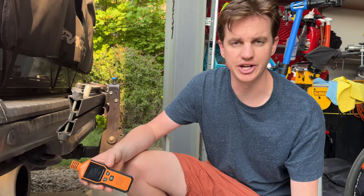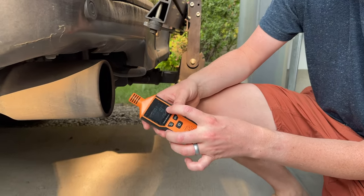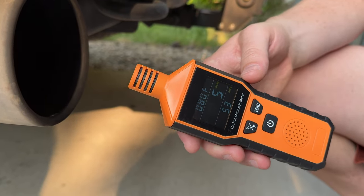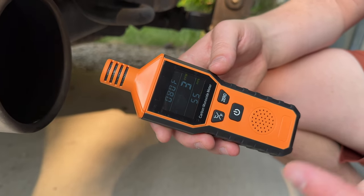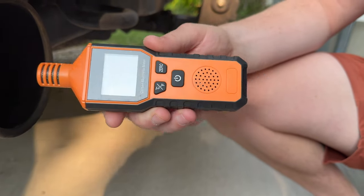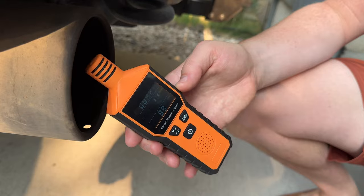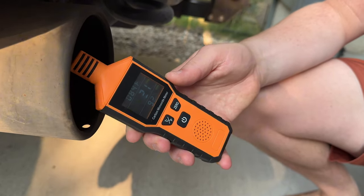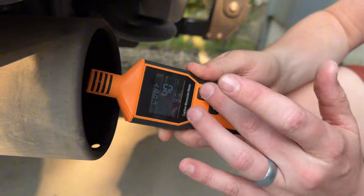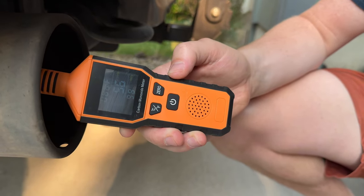Cars put off a lot of carbon monoxide, so you can use your detector here and read the exhaust. As you can see on the middle screen, it's reading the output. As the car warms up and idles, you can see it climbing — 12 ppm, 21, 31, 40 — and if it gets too high, it will give off a warning alert.